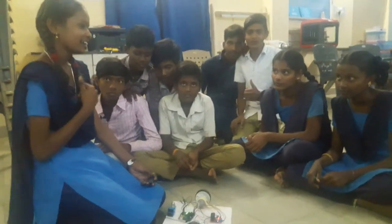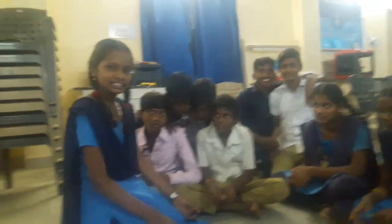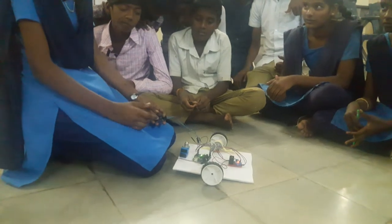Hi friends, this is Pravlima. These are my friends. I am studying health class from the UHS Dalakalan. This is my project: a joystick basic robot.